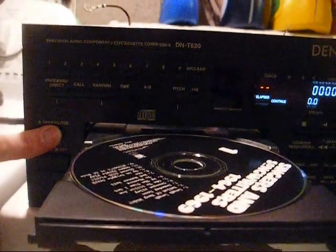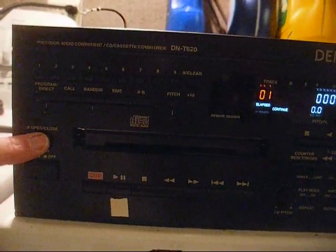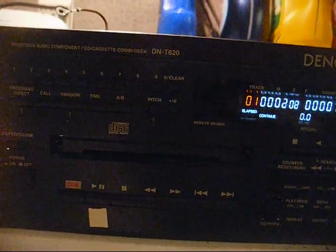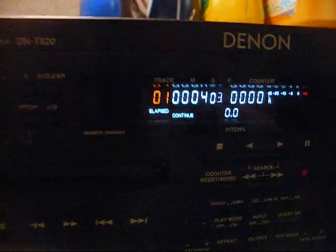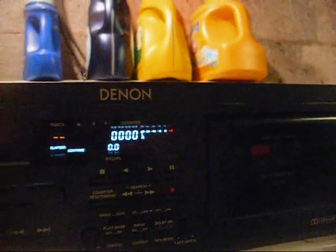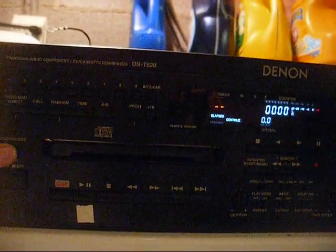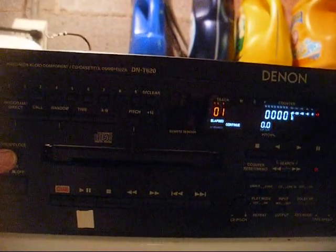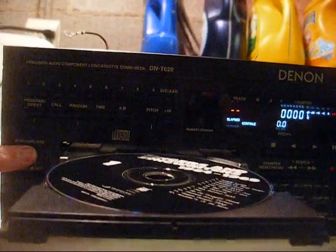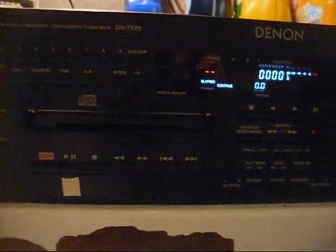We got the belt back on and I haven't screwed everything back down yet, but it looks to be working. All right, let's go get the screws and button this thing up.